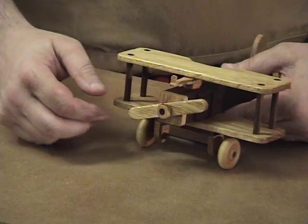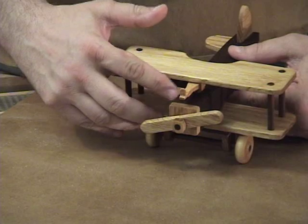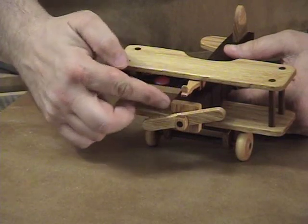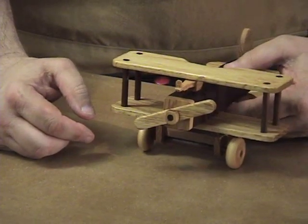Also, notice that the engine cover is made out of contrasting wood — it's oak — and that's simply glued onto the front of the fuselage. When you sand everything down you'll want to sand that smooth. That's the propeller assembly.